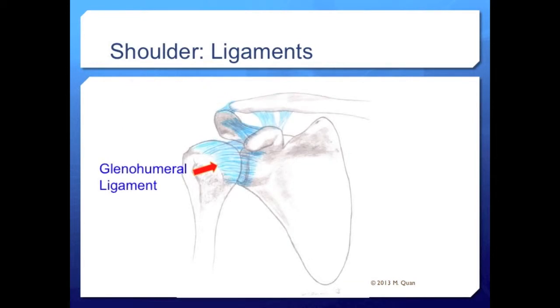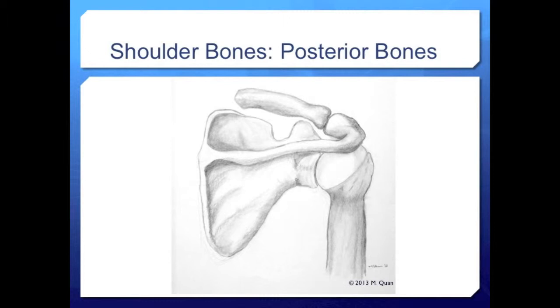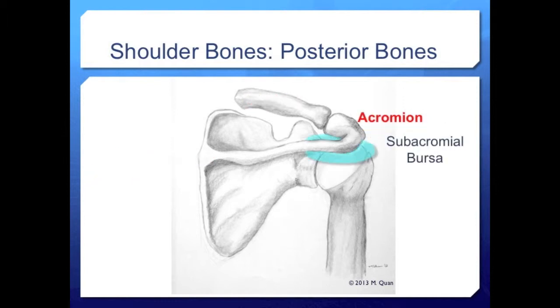The acromioclavicular ligament and the glenohumeral ligaments overlie these joints and stabilize their respective articulations. The glenohumeral ligaments form part of the shoulder capsule, which together with the labrum is another static stabilizer of the glenohumeral joint. From the posterior view, the bony landmarks are the clavicle and the posterior scapular spine, and the prominent acromion is a useful landmark for posterior subacromial bursa injections.